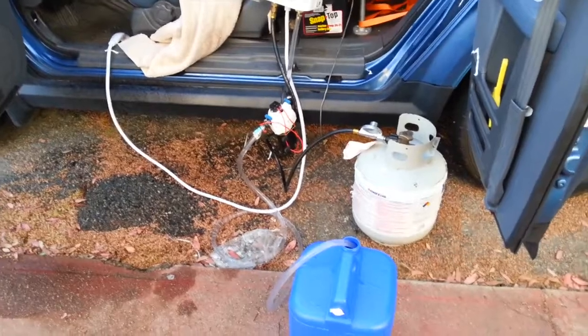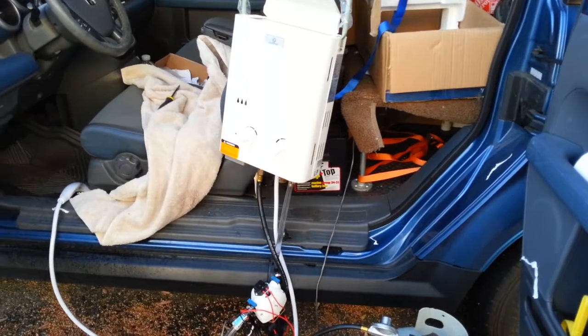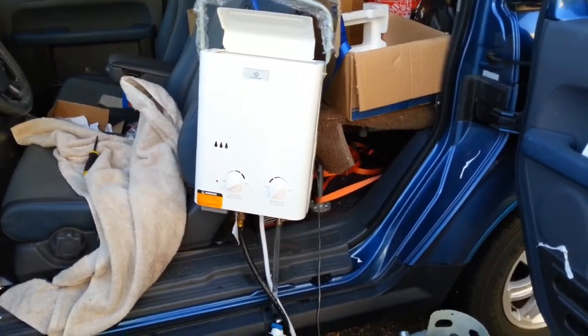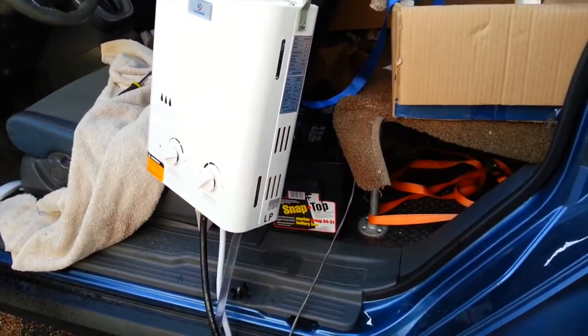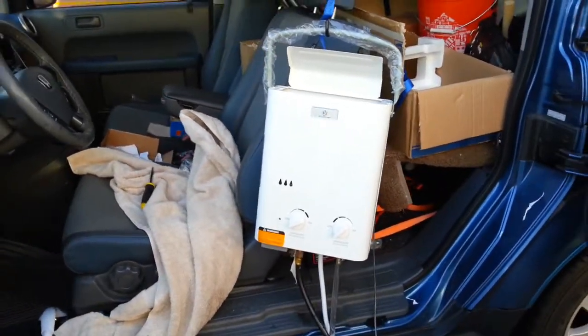I need to consolidate this and figure out a way to get everything into one neat package — maybe like a dolly or something so I can move this heavy propane tank. Maybe even get a smaller propane tank and a smaller battery, mount that to a dolly. I've seen someone on YouTube who's already done something similar.